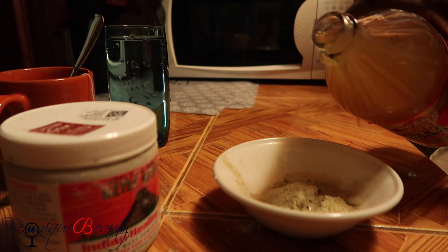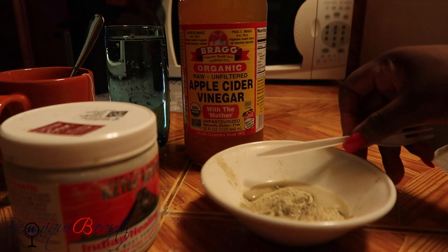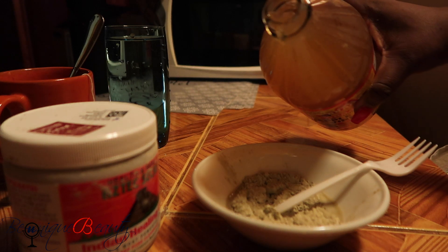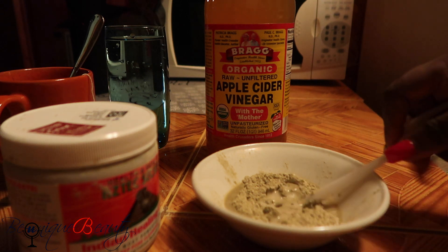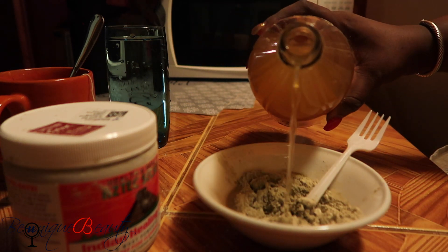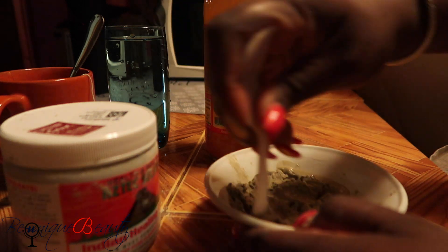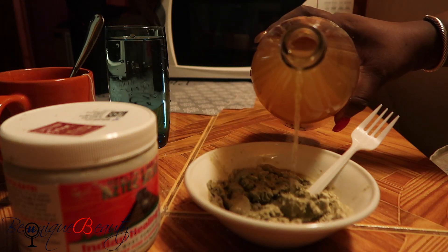Some people use water, but the apple cider vinegar is better to use as it has a stronger effect. I'm just using a plastic fork to mix it. I'll keep pouring until I get the consistency that I would like — I don't need to use too much apple cider vinegar. As you can see, it has a bubbling effect when you pour it into the clay, so you continue to mix. You don't want it to be too watery and you don't want it to be too thick.